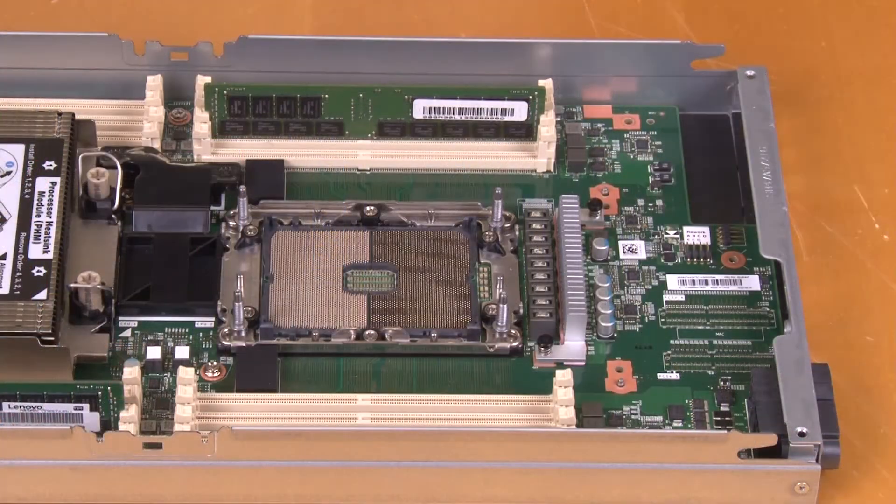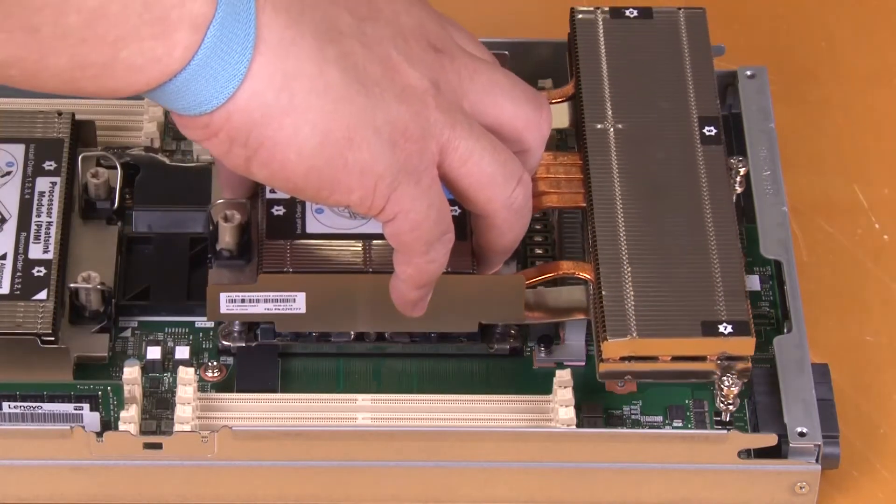Based on your configuration, work through the following procedures to install the T-shaped heatsink that comes with Processor 2. Insert the T-shaped heatsink into the processor socket.